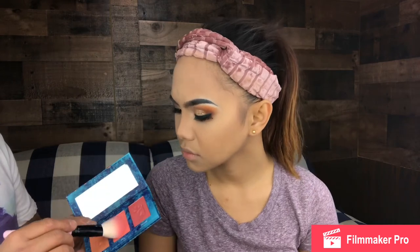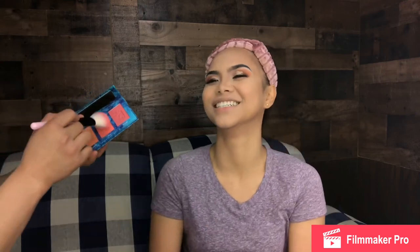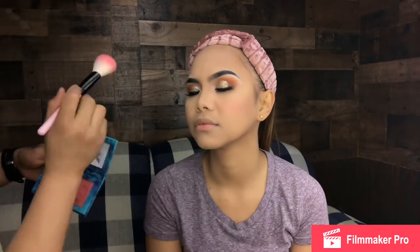For her blush, I am going to use this Alamar Cosmetics Trio blush right here, and I'm going to use the one in the middle — in the shade name 'Isla.' Some playful banter follows about the shade name 'Isla.' Pink on pink! It's beautiful. Not too much — just the right amount.